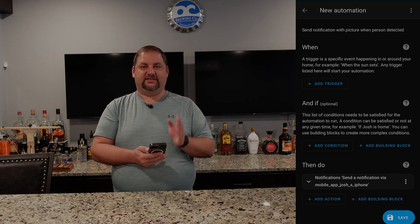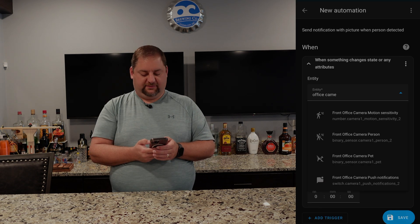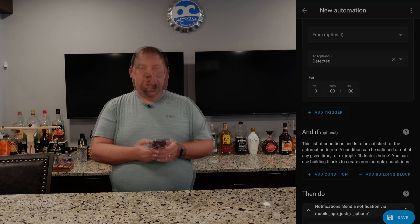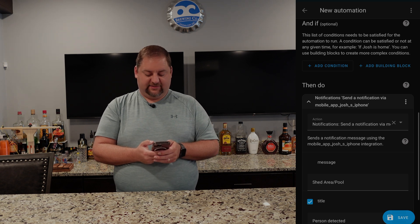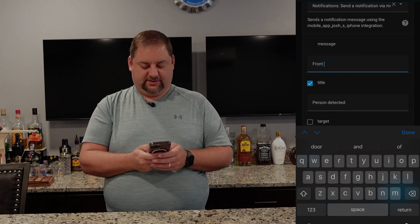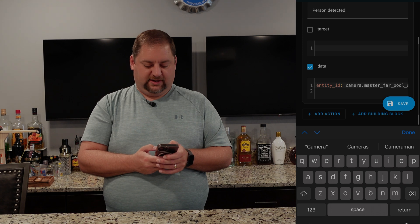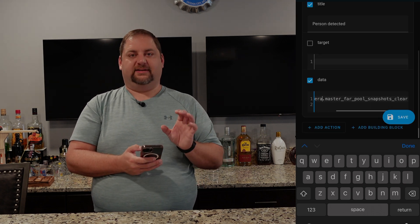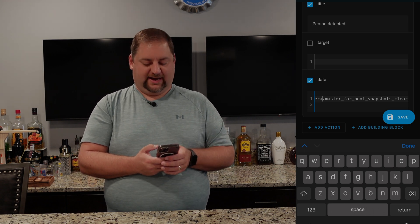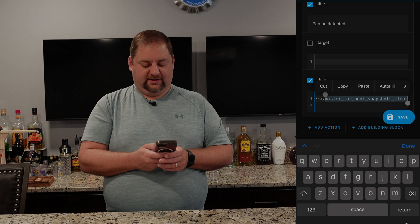I'm in Home Assistant and I'll show you what it's like to set up the automation. I'm going to look for the entity and the state — we can look for the front office camera person, pull that in, and when that goes to detected, we can send a notification to our phone. I have sent a notification to my phone and I'm reusing some of this, so I'll just change this to front office camera with the title 'person detected.' Then we can change the entity ID because this will send basically a little screenshot of the camera and allow us to go into the camera and expand it to an actual live image. So this is a snapshot — let me go in and find the snapshots for the front.